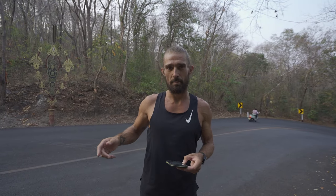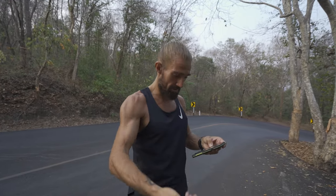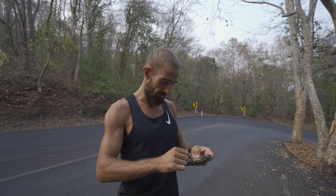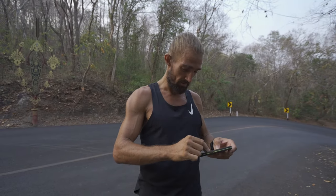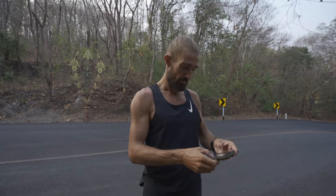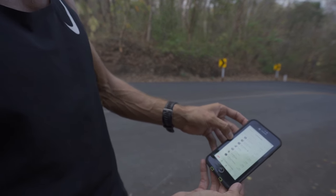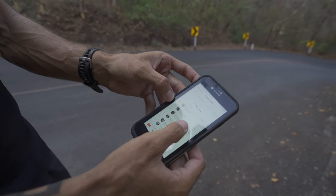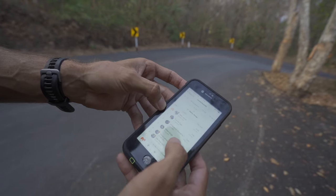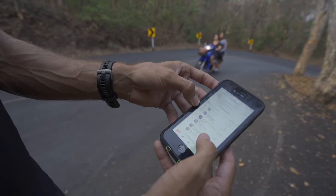I did this run a few weeks ago up to the White Buddha, and then somebody on Strava challenged me, saying I can't take the King of the Mountain. So today I have to try. This is the leaderboard — I'm currently eighth, and I need to run one minute and five seconds faster to take the KOM. If this doesn't work, this video will not be released.